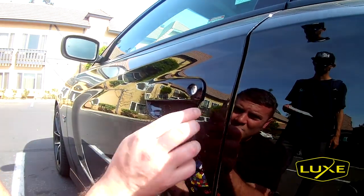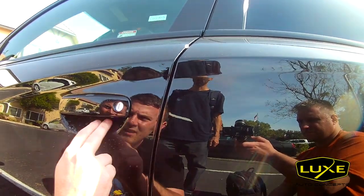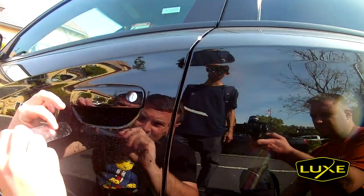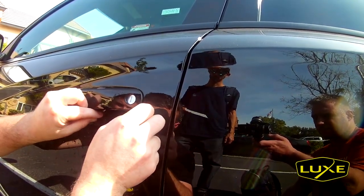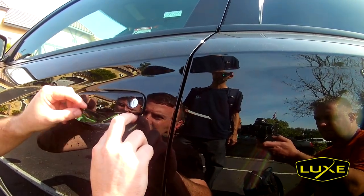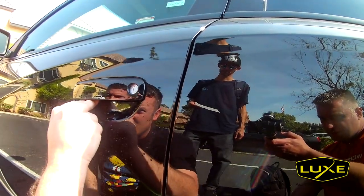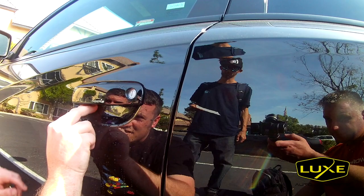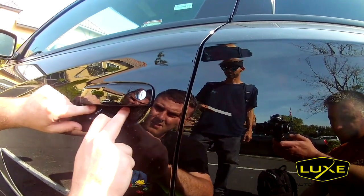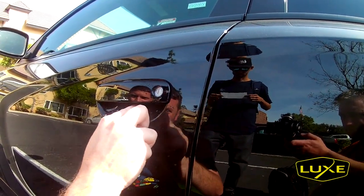No heat needed — just body heat. This door handle is like an optical illusion; I kept thinking I was at the top but I wasn't even close, because of the sun. Maybe you just keep taking it off and putting it back on over and over again until you get it right.